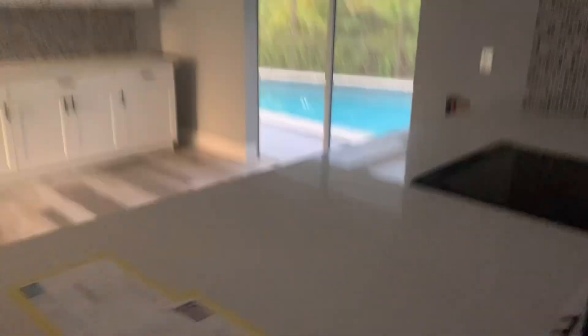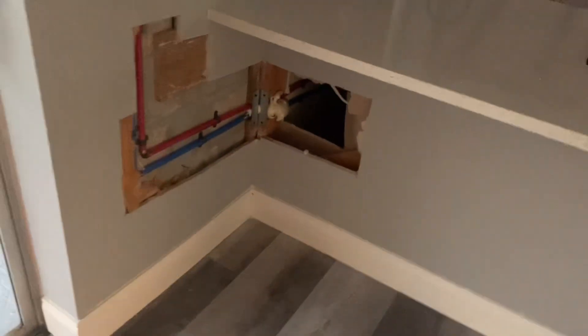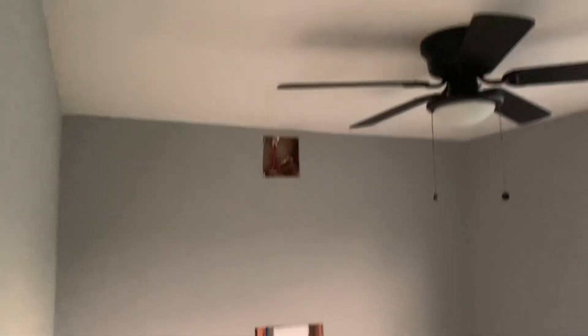And then you'll see the back side of the heater where we cut the two holes. And then for the kitchen, these are the holes we had to cut to get into the kitchen — one there and then a couple above it to get the pipes down. And then this is the back side of the laundry right there.